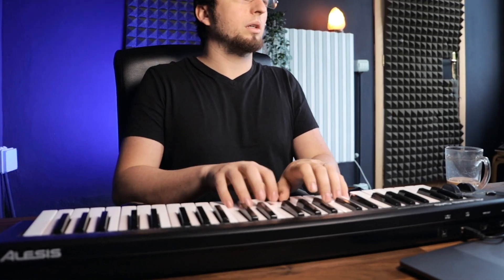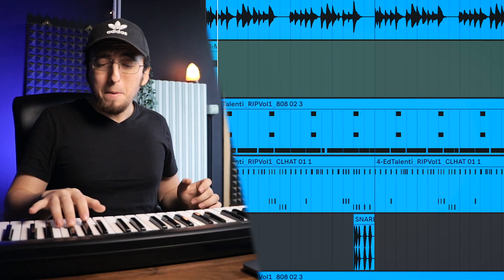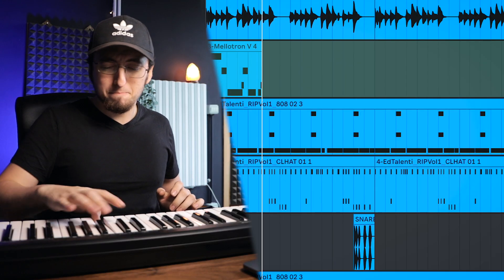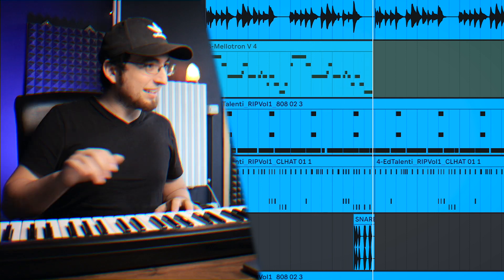I think I'm going to get a flute going and then we're done. Good old Mellotron flute. That's it. Fire.